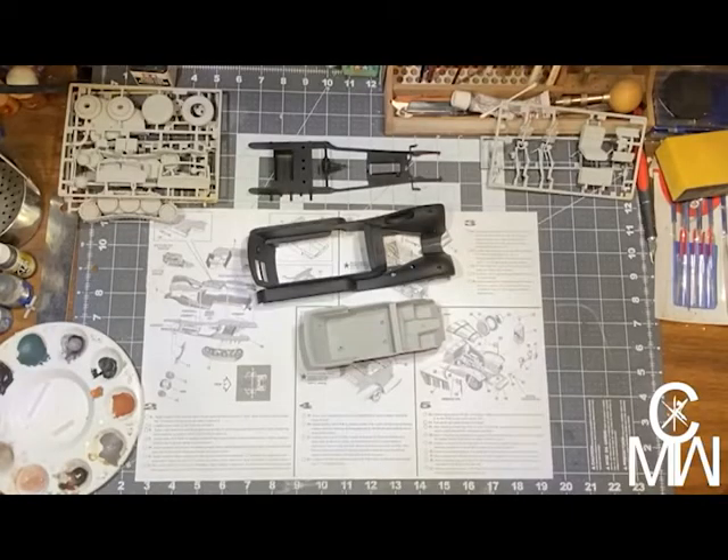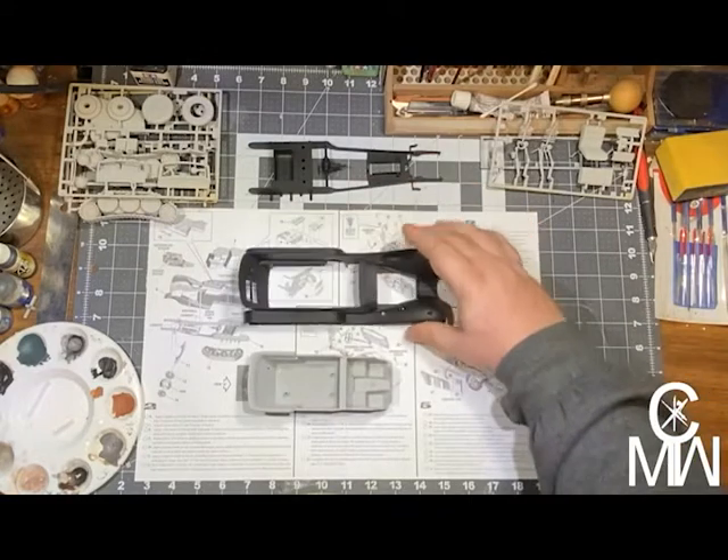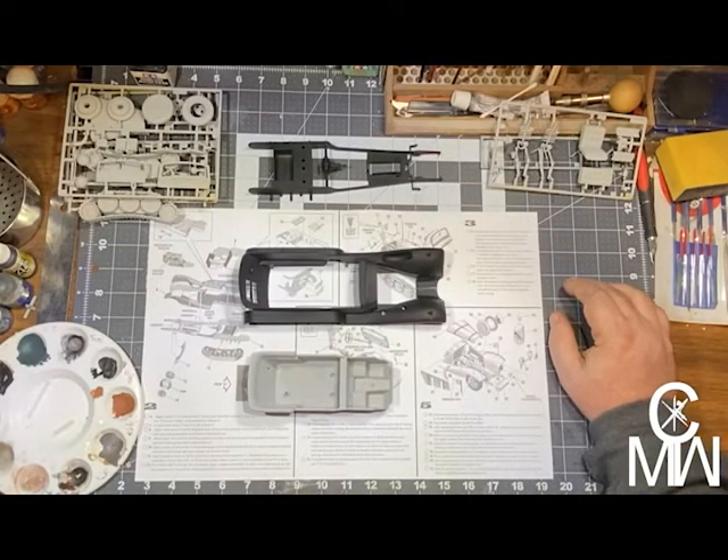Good morning. Here we are, back on the Rommelrod. Sorry it's been a while. I'm having some trouble getting motivated, that sort of thing — not a big deal. But we're ready to get back to work.